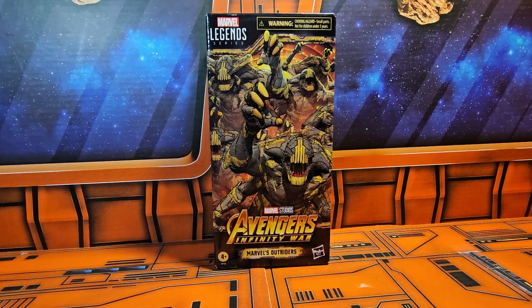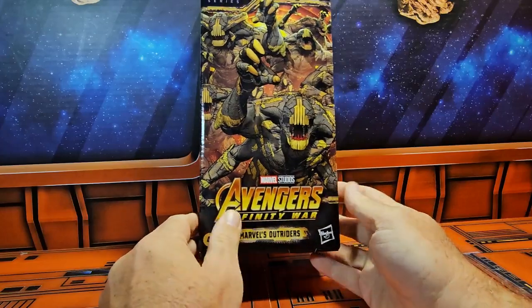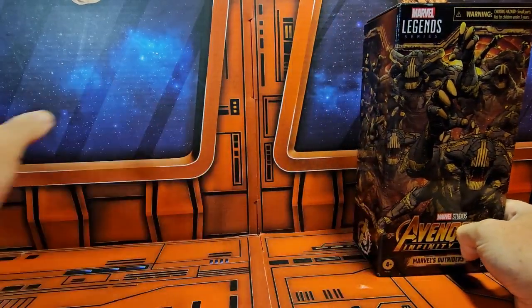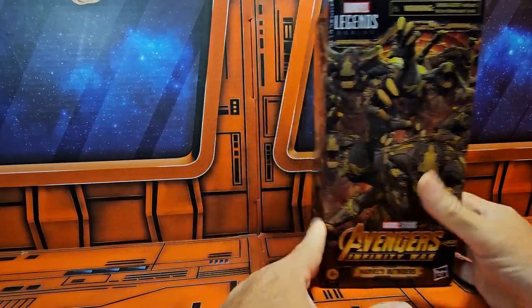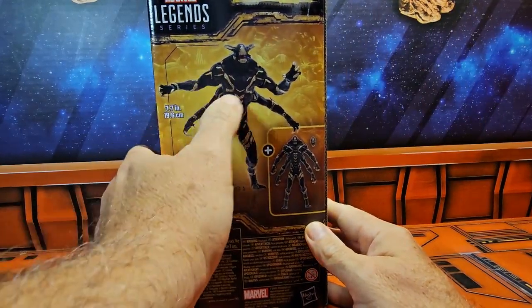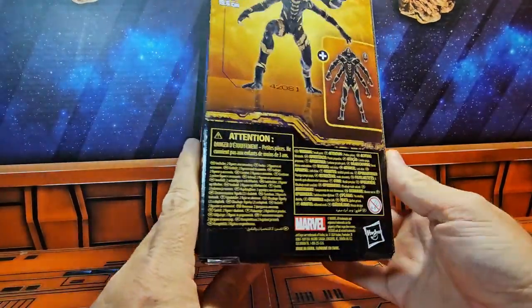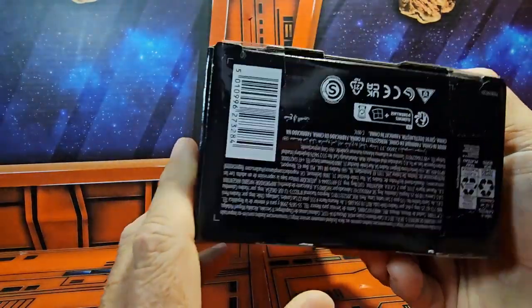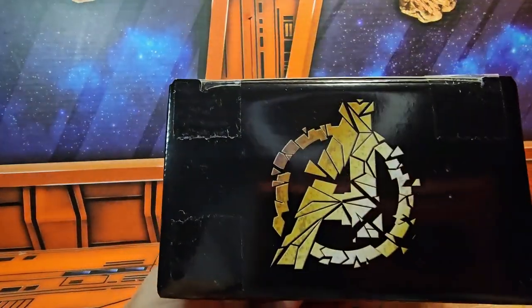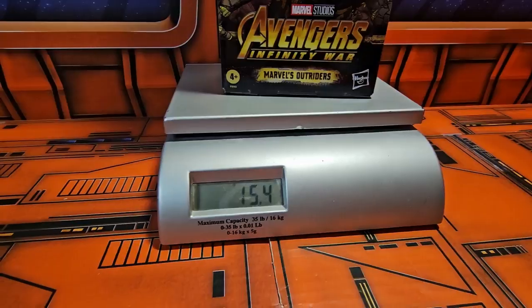Today we'll be talking about Marvel Legends the Infinity War Marvel's Outriders. This is part of the Avengers Infinity War set and it does have a wrap-around cover — very cool looking. On the back we see the Outrider with his forearms and alien-look appearance from the movie. On the bottom we have the words and the UPC code, and on the top we have the shattered Avengers logo.